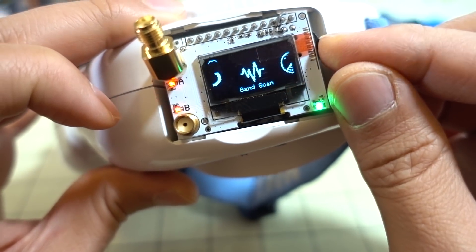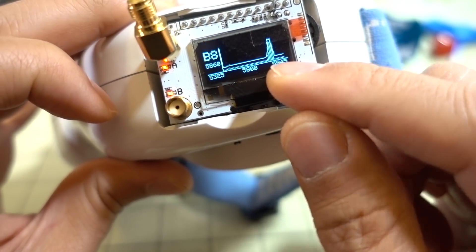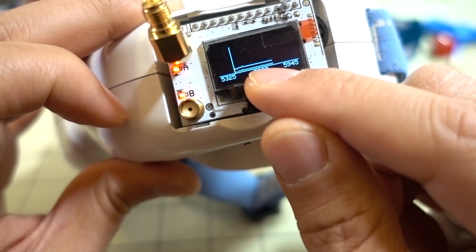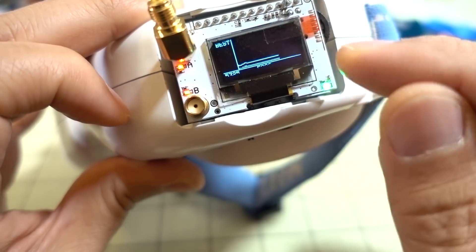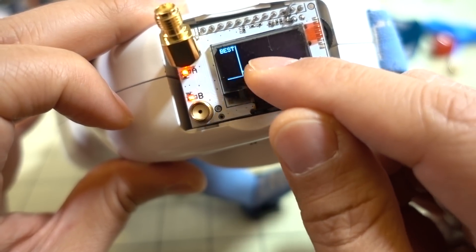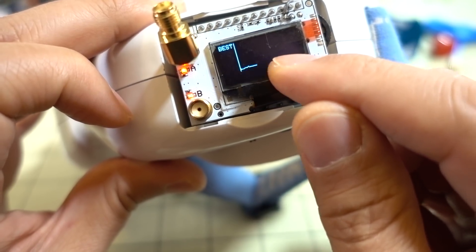Band Scan Mode will scan the entire band and show you where the best RSSI is, so you can see where certain things are transmitting. If you're in an area with a lot of RF interference, you can scan the band with your video transmitter off, see where there are spikes, and then move your video transmitter to a part of the band that is not as noisy.